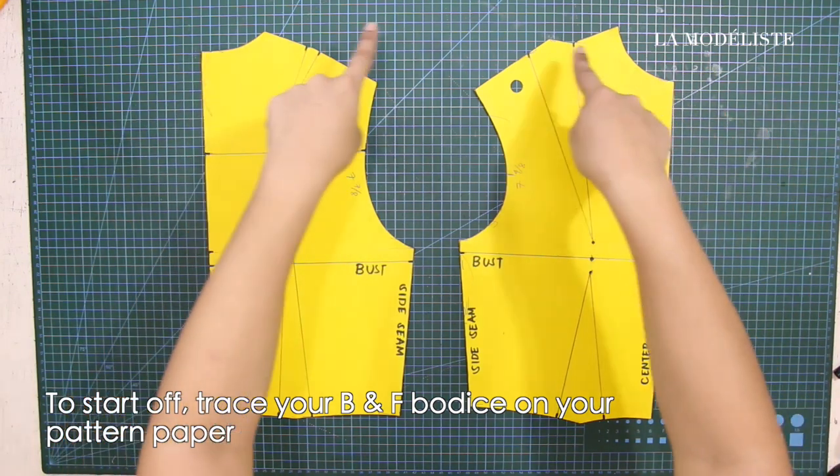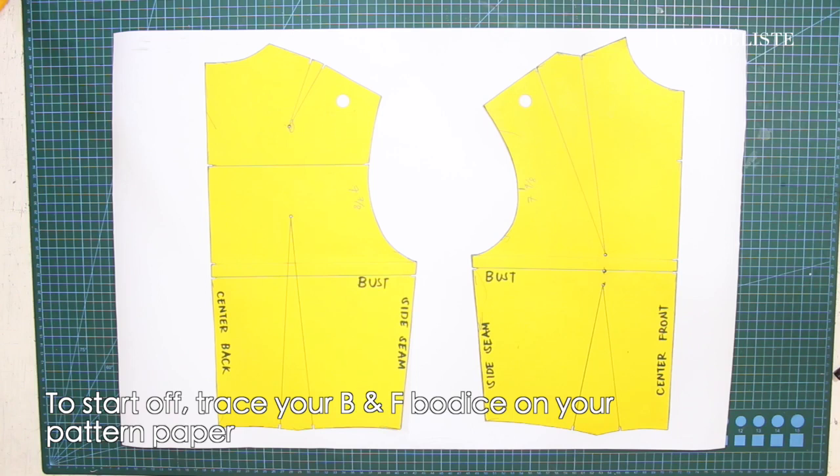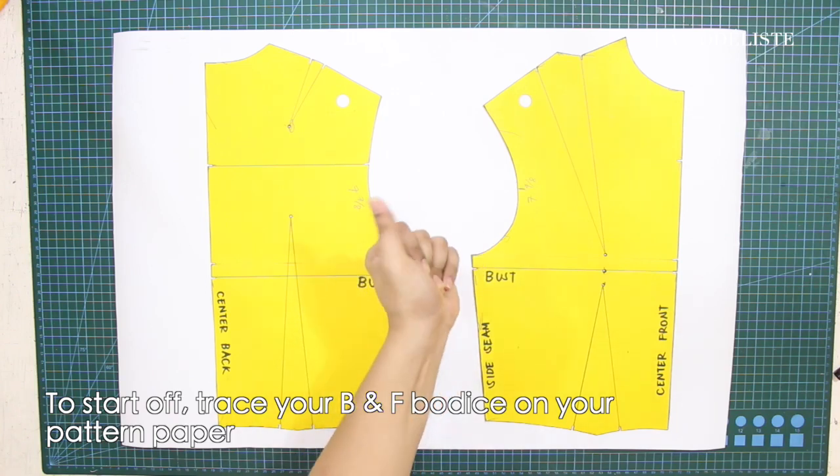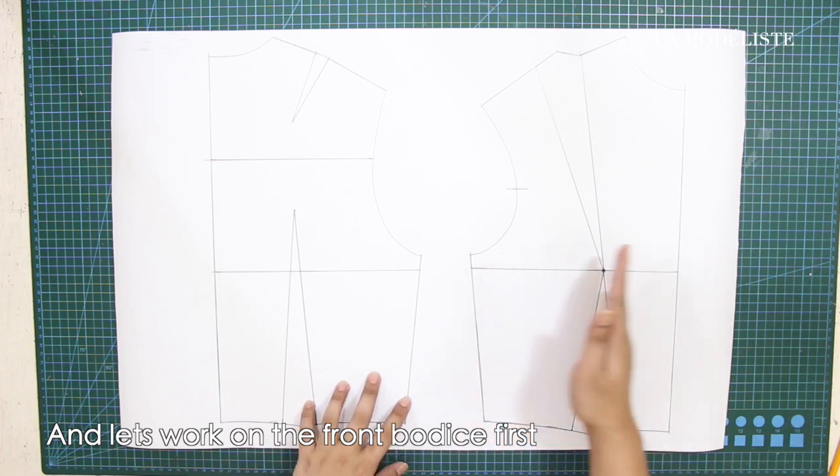To start off, trace your back and front bodice on your pattern paper. And let's work on the front bodice first.